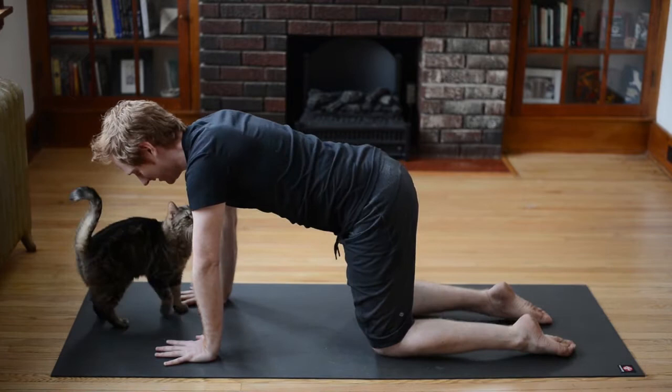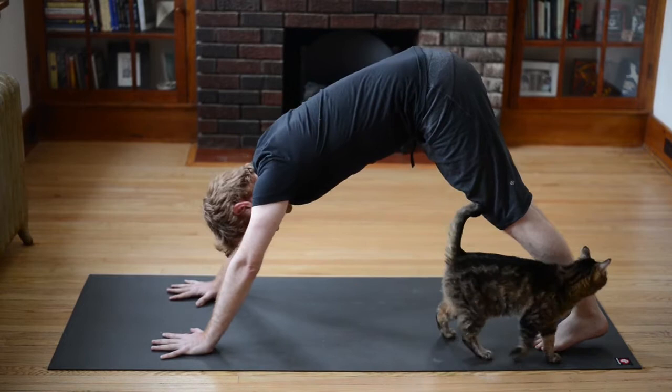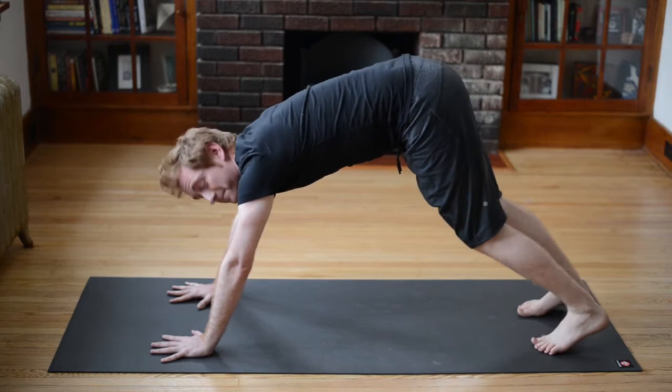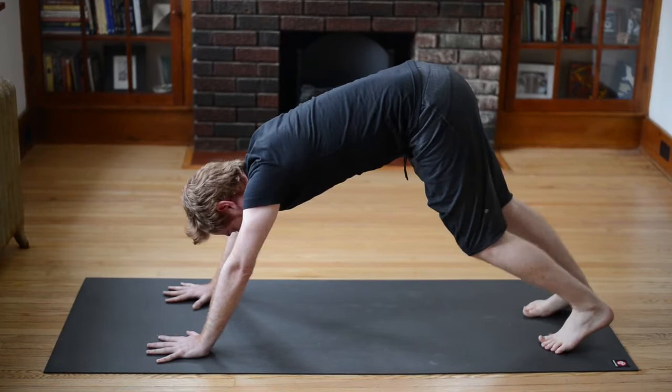From here, you're going to curl your toes under and inhale, lift your hips up and back. This is a really common posture in yoga called downward facing dog. From here you're just pushing your hands down — just start bending one knee at a time. If this is too much for you, you can always lower one knee down and just break here. Otherwise, keep trying this out, bending one knee at a time in downward facing dog.